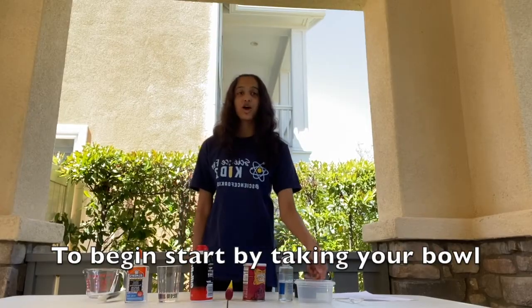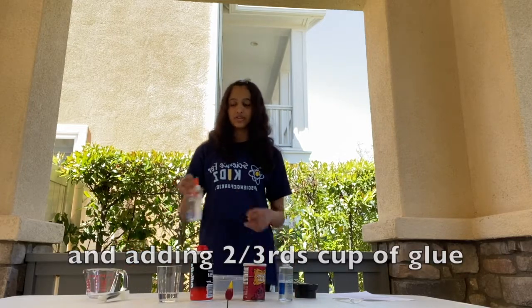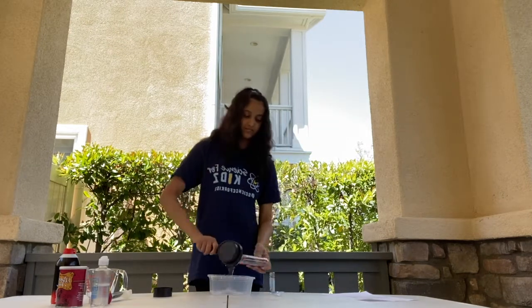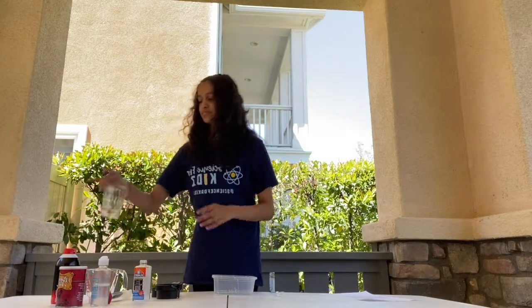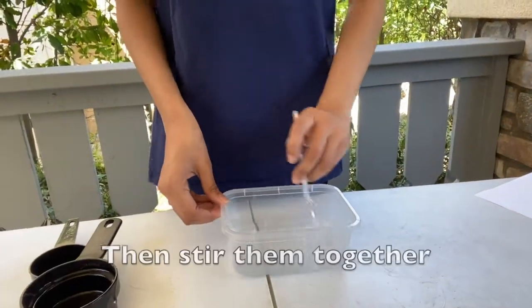To begin, take your bowl and add 2/3 cup of glue. Next, add 1/4 cup of water, then stir them together.